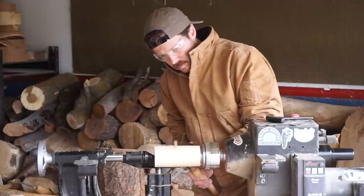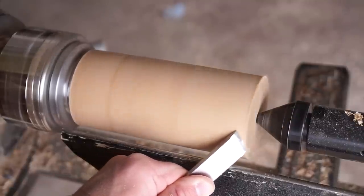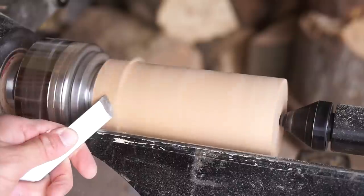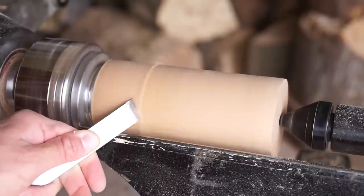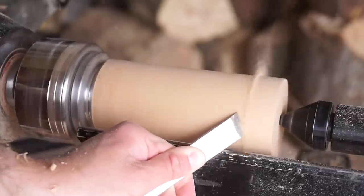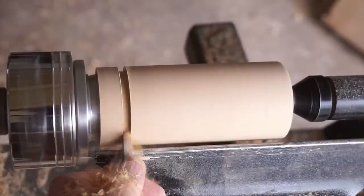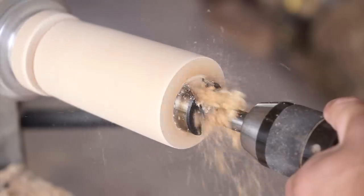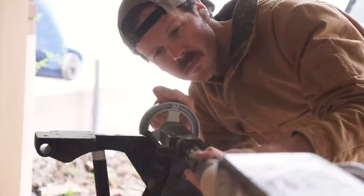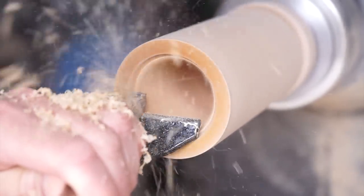Now I'm just going to fine tune the outside shape. I personally prefer clean, simple looking pieces, so I'm going for just a plain drinking glass look here, which will also let us see more of the grain and color of the wood. Now it's time to hollow out the inside. I'm first going to use this Forstner drill bit — ideally I'd use one that's even larger than this, but this is just the biggest one I have on hand. So I'm going to have to carve a little bit deeper into this piece, as well as carving away a little more of the inside wall.